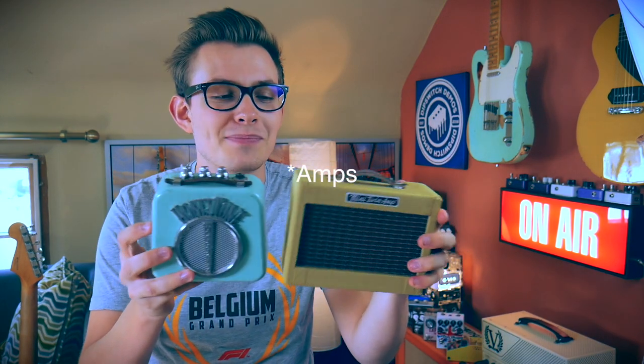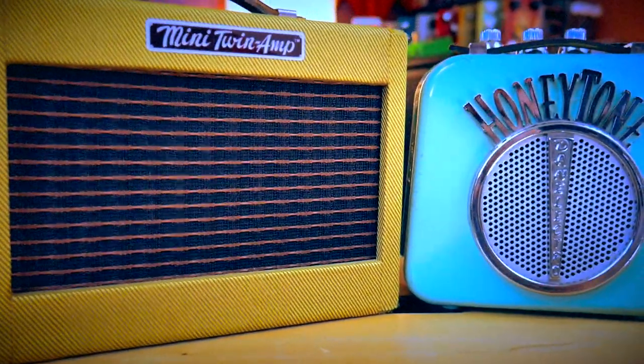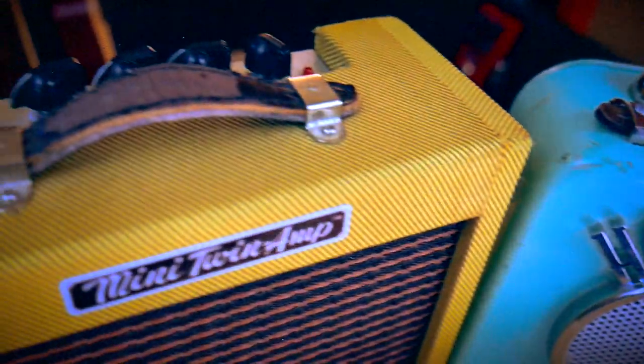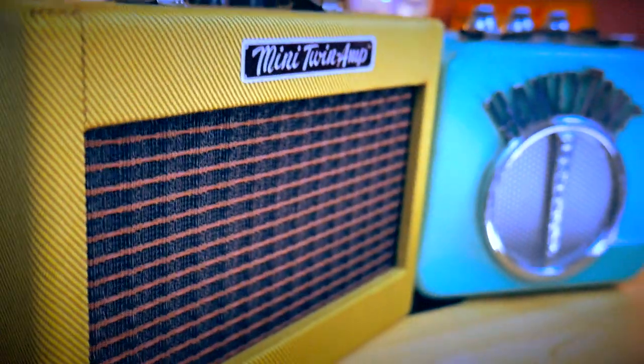Hey guys and welcome back to another video. We're going to have more fun today — just another silly video really. I'm sure you have seen these pedals before in your travels, but basically these are mini practice amps and I thought I'd rip them out and make some kind of weird stereo rig going on with some ping pong delays, some big reverbs. I just want to see how bad it sounds, but you never know — it might sound pretty cool and unique.